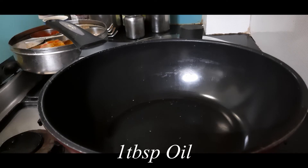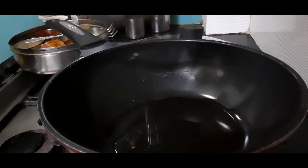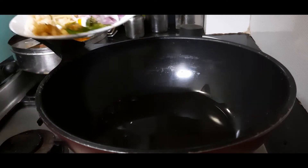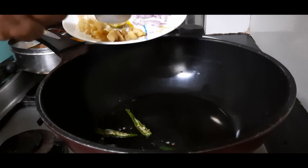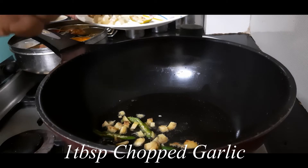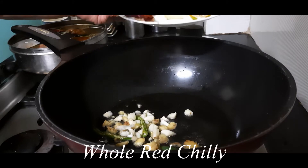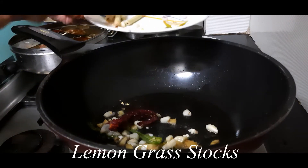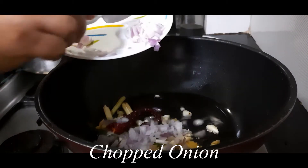...about 1 tablespoon of oil — preferably sesame oil, otherwise you can take any other non-flavored refined oil. Once the oil has heated, I am adding about 2 slit green chillies finely chopped, ginger finely chopped, garlic — about 1 tablespoon each of them — one whole red chilli with the stem removed, and a few lemongrass stalks.